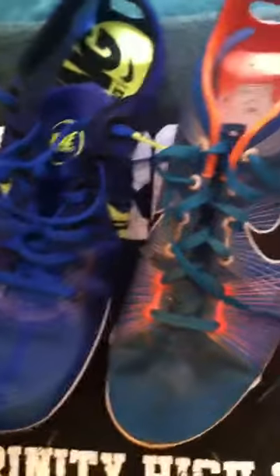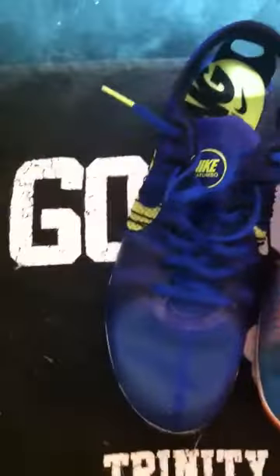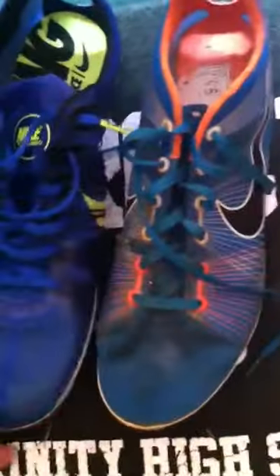Now here are the Nike Mutombo 1's and 2's side by side. They're made out of totally different materials, as you can see — mesh versus nylon. The Flywire is totally different too. They still have that same weak spot; since these aren't new, they just haven't ripped yet. This one has the dynamic Flywire, and this one I don't know what it's called — it's just exposed.